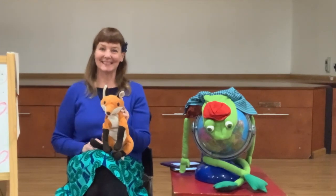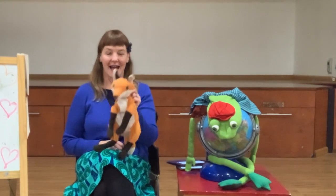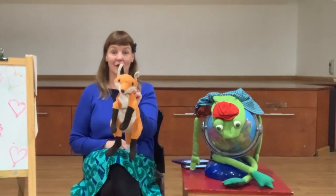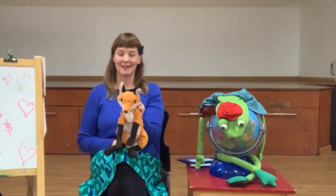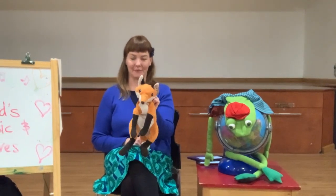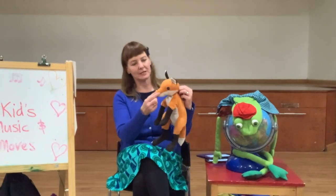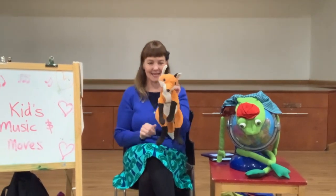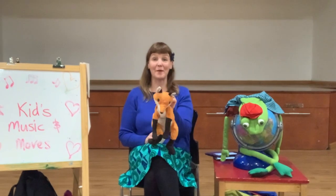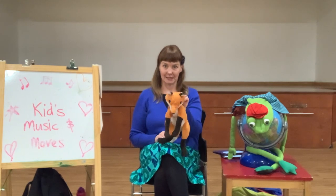Hello my friends, it's Lizzie and Frogo from Kids Music and Moves here and this is my friend Foxy Loxy. Foxy Loxy is a vixen, that means she's the mummy fox. She's got a swishy tail and a pointed nose and pointy ears. We're going to do a rhyme with Foxy Loxy now. I want you to copy the actions that Foxy Loxy does.